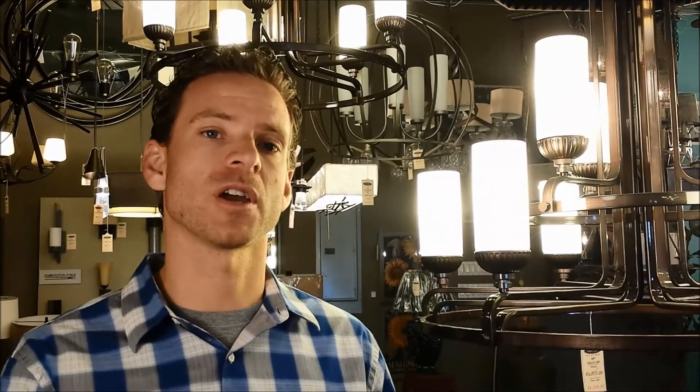And as far as the bulb, if you have a clear shade, you'd want to use a clear bulb. If you have a frosted shade, you'd want to use a frosted bulb. And also use a frosted bulb if the chandelier is facing down.